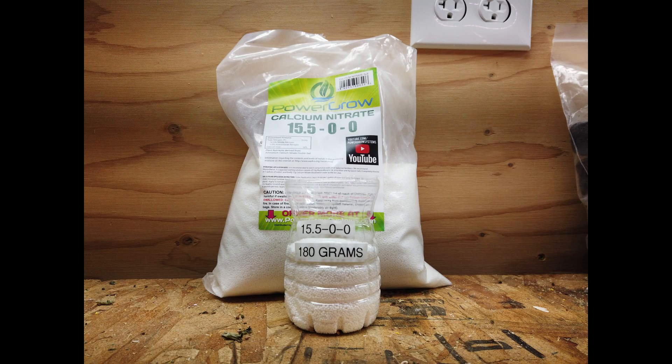This is the 15.5-0-0 nitrogen. It's just strictly nitrogen — there's nothing else added to it. It goes in its own separate quart jar and we add 180 grams of it in one quart of water.